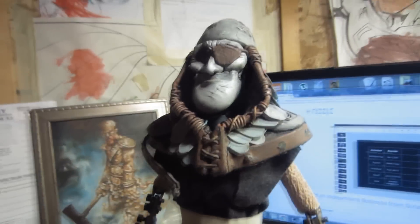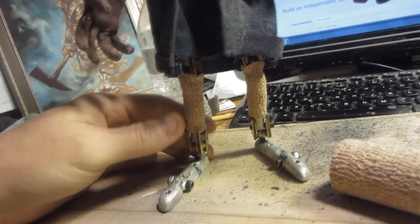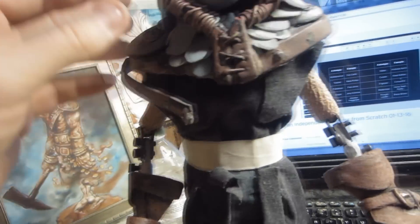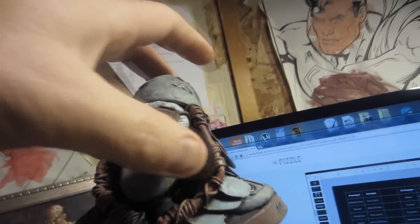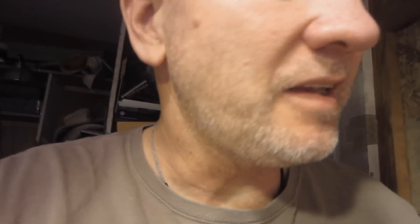Working on a puppet today — there he is. Still need some boots on him, I need some pants, I need some sleeves, I gotta fix this thing, I need to fix his neck in there a little bit, finish out this coat thing I made, do a belt, and a sword. Still got quite a bit of work to do, but not that much on the grand scheme of things.